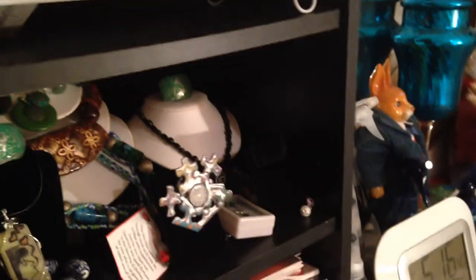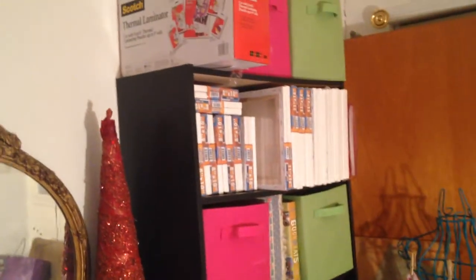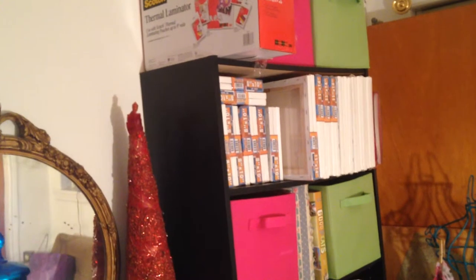Some of these are canvases to be repainted, some of them are brand new ones, whatever. It just gives me a place to store some of my canvases. I didn't have enough to fill this one here — let's travel over there — that shelf is completely full, so the canvases all stay up because they're full.